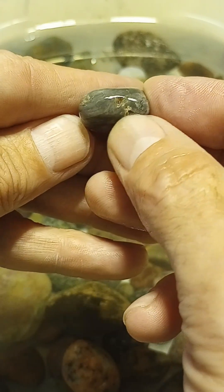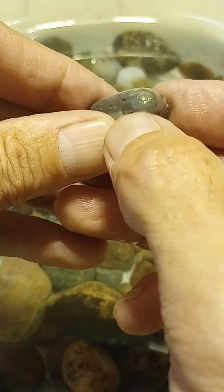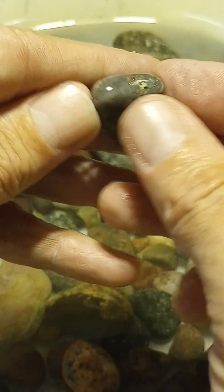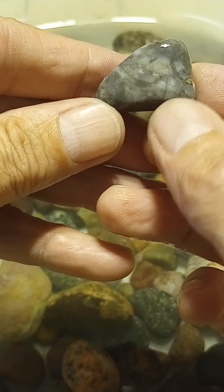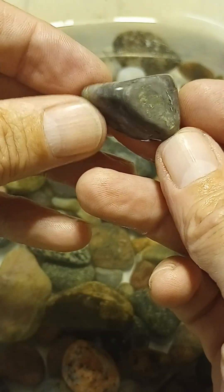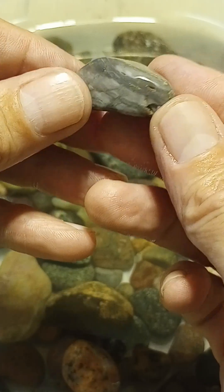I never get this one smooth enough around the edges. I mean, if I cut it, I could probably save a lot of time and probably a lot of stone in the rest of the rock. In fact, since I said that, I'll probably plan on doing that for you.